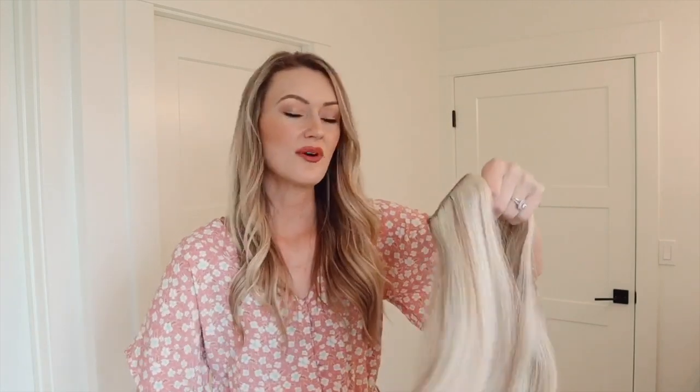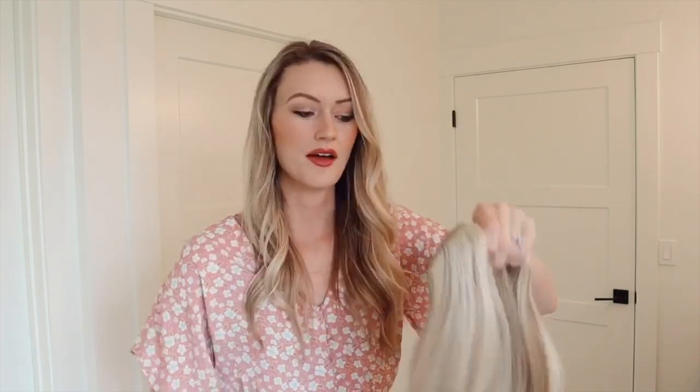The first thing you're going to want to grab is your extensions and then also your cashmere brush to brush them out. I always do this right before I'm going to curl the extensions, because when you go in to separate pieces they're not getting all tangled. Always work with nice and smooth extensions.